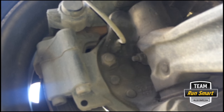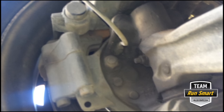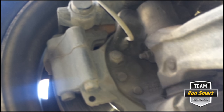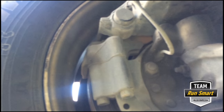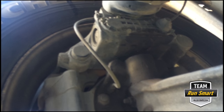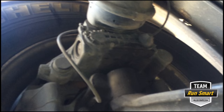With disc brakes, the legal minimum pad thickness is actually thinner than the legal minimum for drum brakes, so you can wear the pads out farther than you could with drum brakes. So there you have it. If you have questions or comments please post them and we'll read and respond to them. Otherwise, be safe out there.